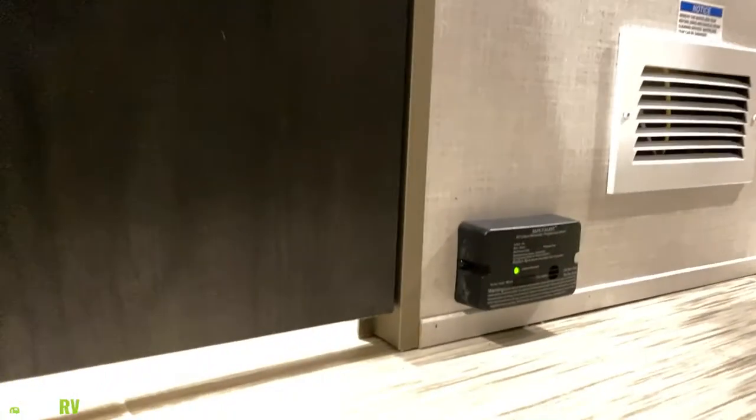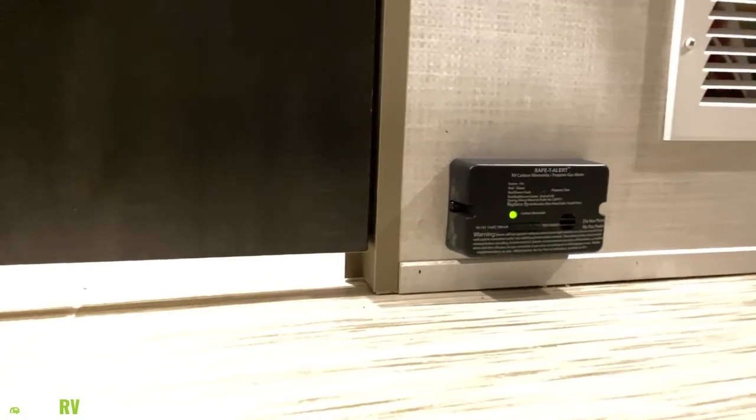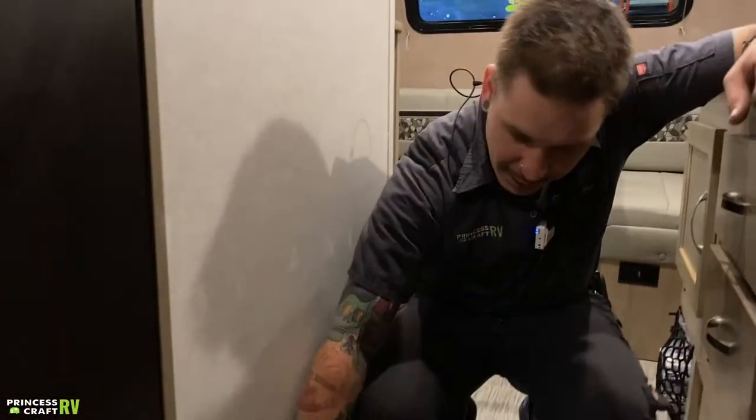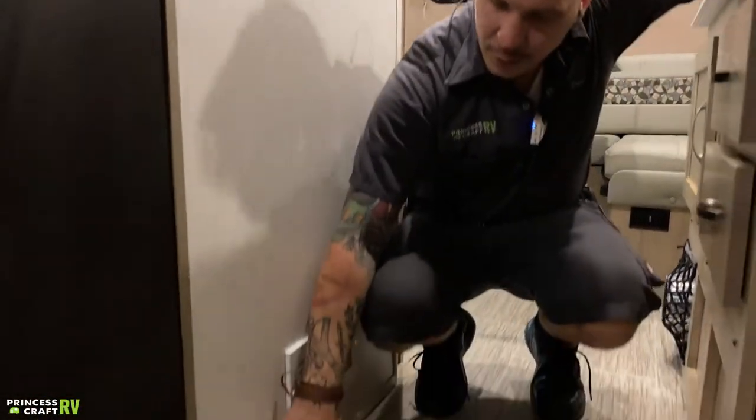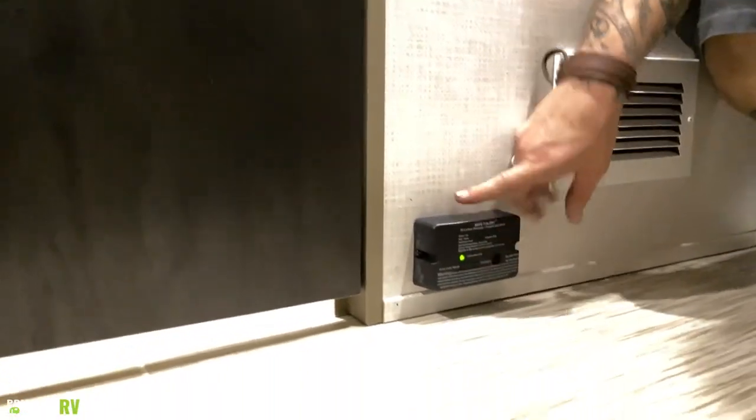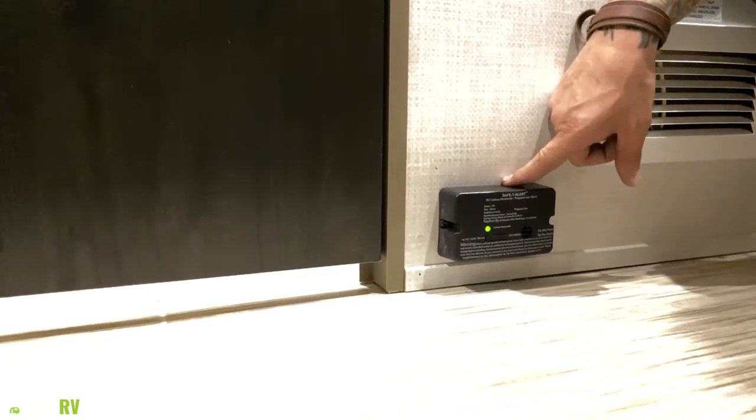Down low here on the floor, we have your carbon monoxide LP leak detector. That is wired into the 12-volt section of the camper. It does have indicators to you on which gas it may be sensing, and it does have a test button — you're going to want to test that every time before taking the unit out.